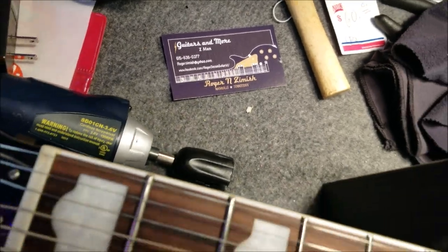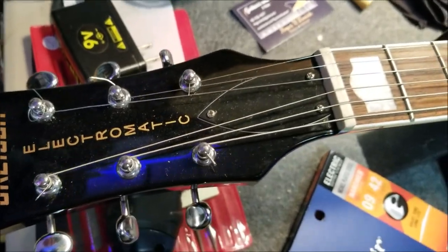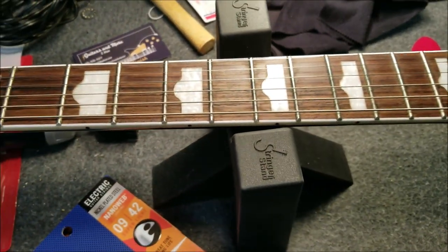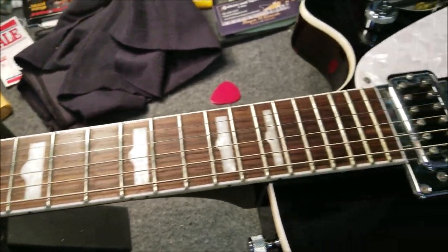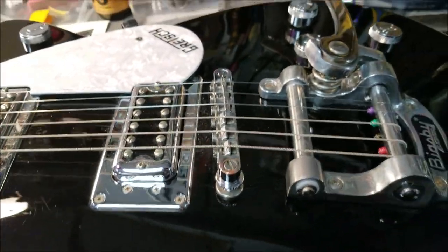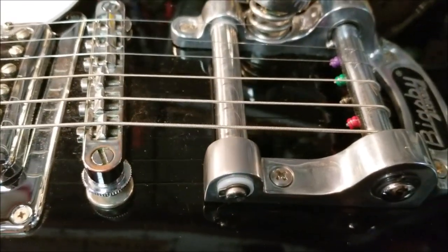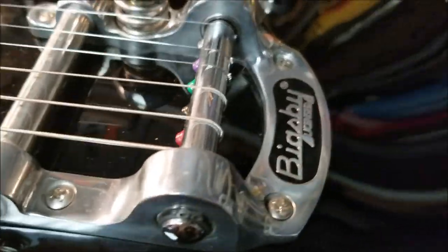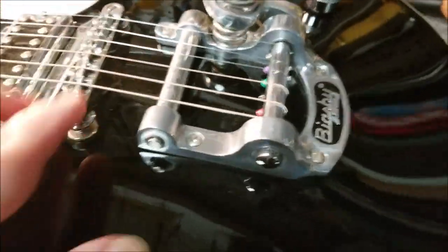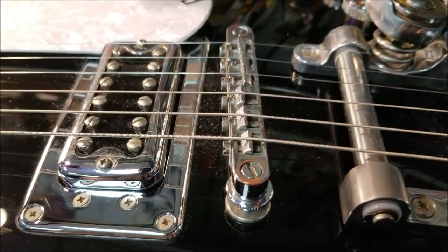We are rolling. Here guys, Gretsch Electromatic import — beautiful guitar, plays real nice, except the Bigsby. Whoever had it before me at the Franklin guitar show here in Tennessee did not put the strings on right. You can see how it comes up; it's supposed to go underneath this roller, not on top of it. Surprisingly it was staying in tune pretty good when I was playing it.